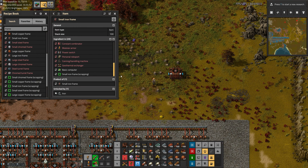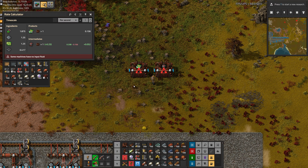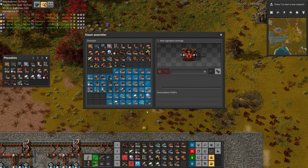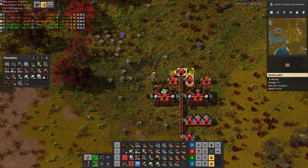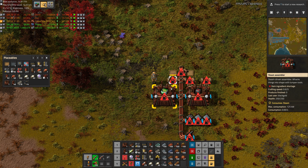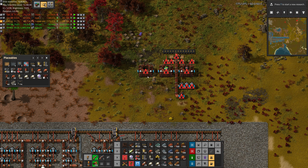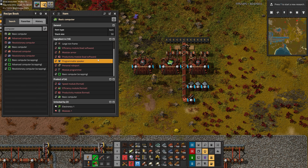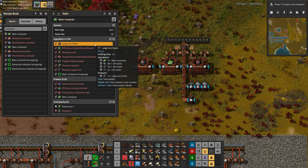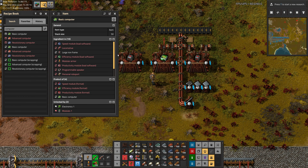Let's check if the small iron frames go into other things — and they absolutely do. Let's put a computer next to it to see if it's fast enough on its own, and it is. It's just iron plates and iron rivets. This one requires no extra materials except for all of those tubes and circuits.